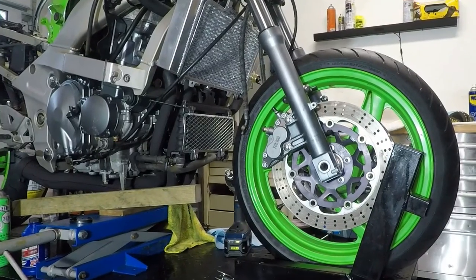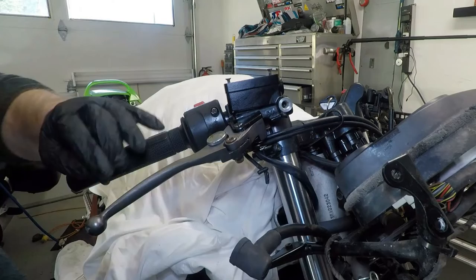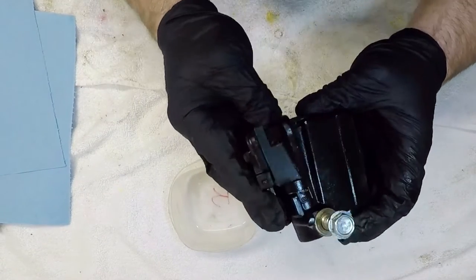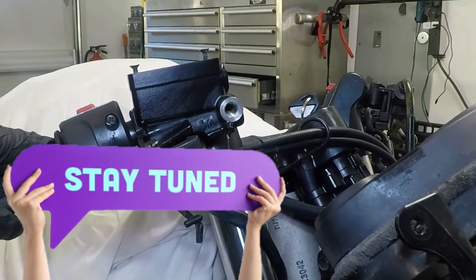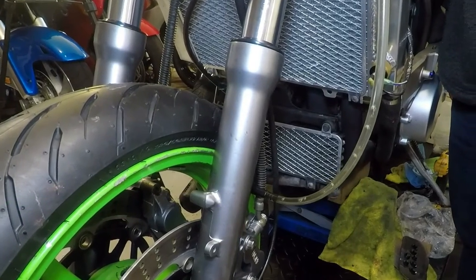I installed the rebuilt calipers and had hoped my front master cylinder would still be okay. The first squeeze of the lever proved me wrong — the piston went into the cylinder housing but did not come out. So this free bike is getting a little more expensive today as I rebuild the brake master cylinder on Rod Rides and Wrenches. Stay tuned to the end of the video and I'll show you how to bleed a fully drained dual caliper brake system quick and easy.